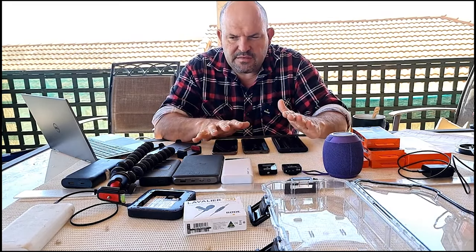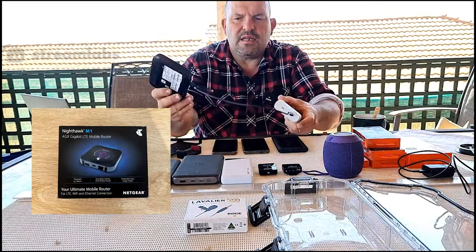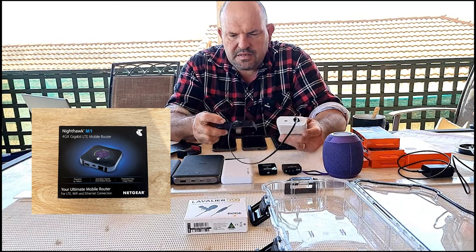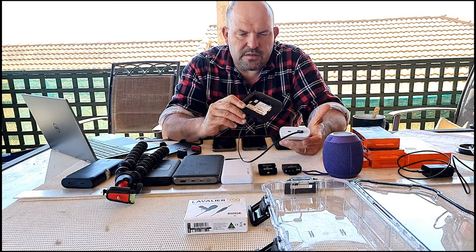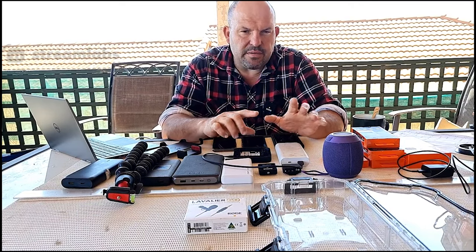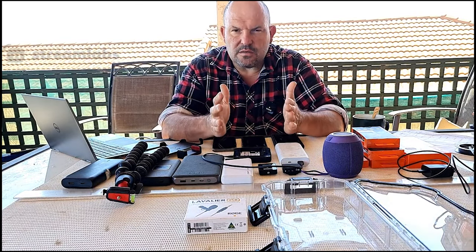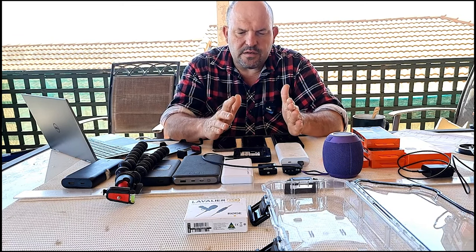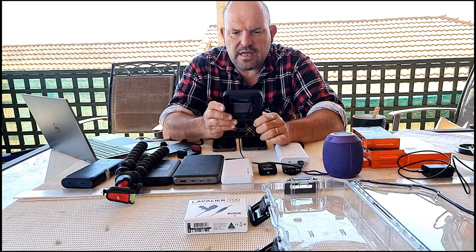There aren't any mobile phone plans that give you enough download to live stream from them, so you need to get yourself a modem. This is the Netgear Nighthawk 2 modem. On Telstra, the best thing to do is go and sign up for a modem - Telstra has the best coverage in Western Australia, far better than Optus. 5G at the moment is only found in metropolitan cities and tourist areas, so if you're streaming outside of metro areas you need 4G. Change the settings on your Netgear modem to only use 4G.